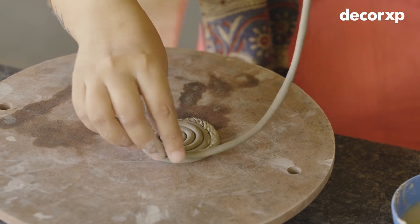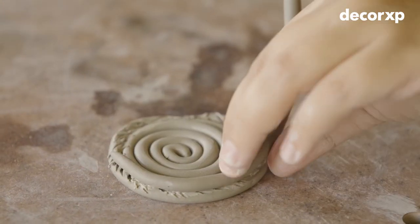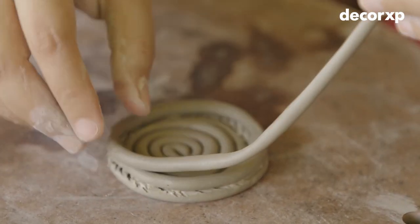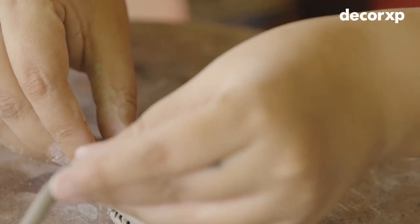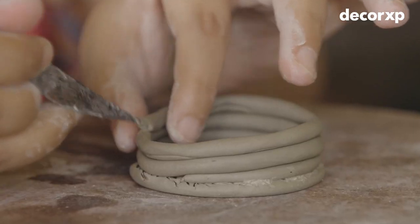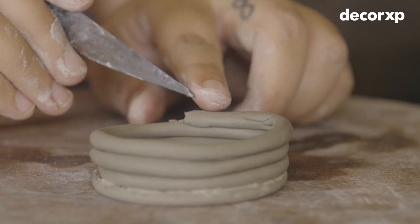Now I am going to roll another coil on it. I am going to continue till the desired height.